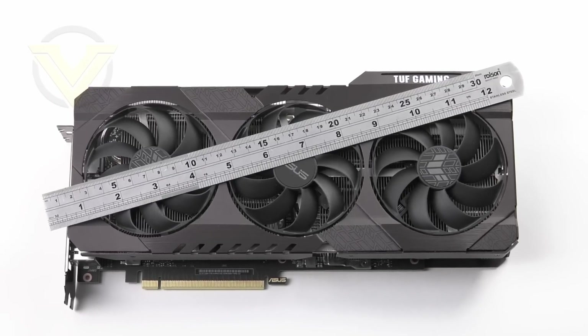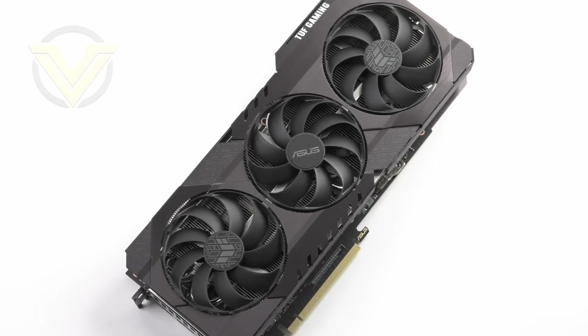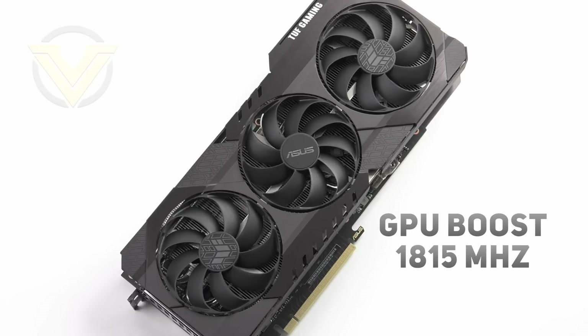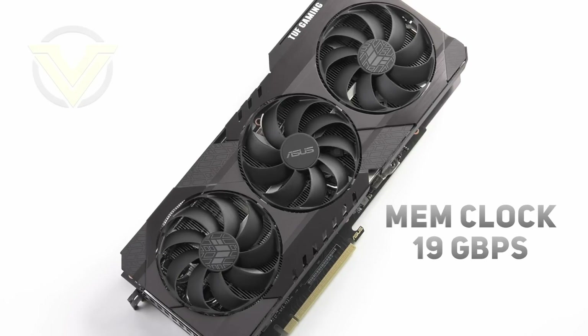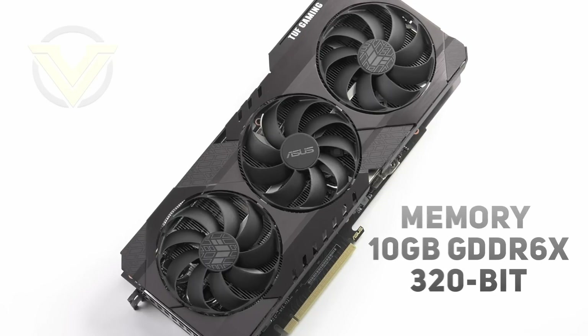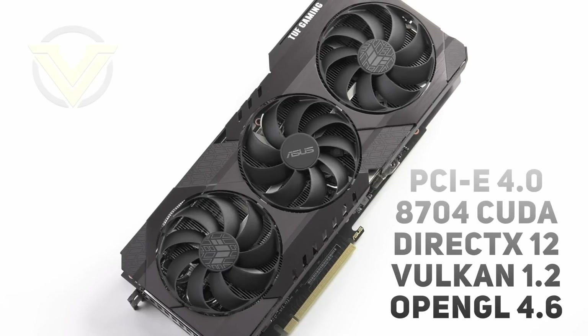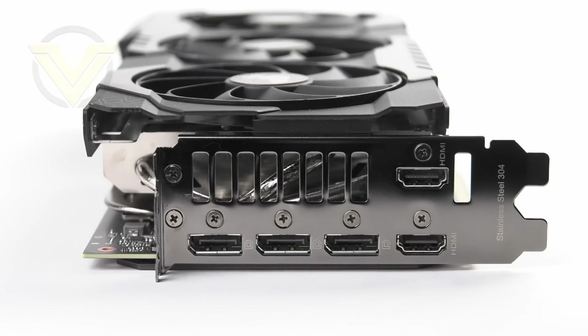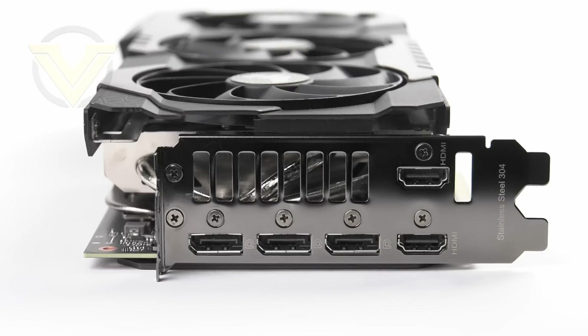Be sure to check the internal measurements of your case, as this thing is huge. There are two models for the TUF series under the 3080 banner: one at stock Nvidia frequencies, and this one with a factory overclock. The GPU boost clock is set at 1815MHz, shifted up from 1710MHz — over 100MHz there. The memory clock sits at the reference setting of 19 gigabits. With the 3080 we get 10GB of GDDR6X on a 320-bit bus, PCIe 4, 8704 CUDA cores, DirectX 12, Vulkan 1.2, and OpenGL 4.6. This card is a double-slot design but strays into a third PCI Express slot due to the taller shroud, making it a 2.7-slot card.